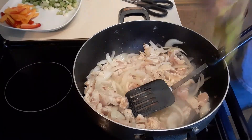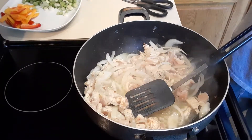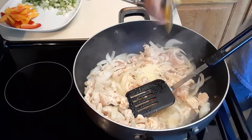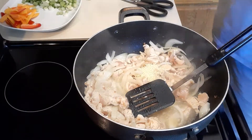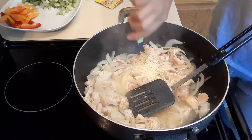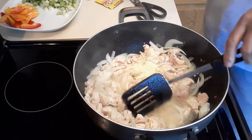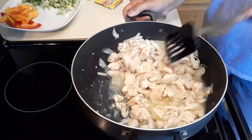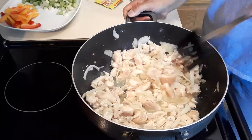I am using this magic seasoning — it's made in the Philippines. It's an all-in-one seasoning, so I'm not gonna add any salt. I have to taste first before I add more salt, but I don't think I'm gonna add salt because I have to add some soy sauce in it.